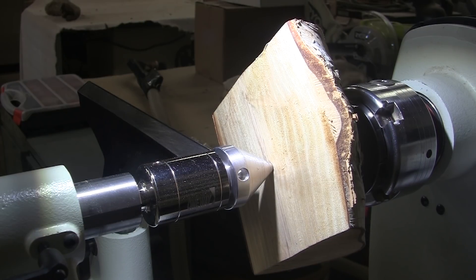Let me get this mounted up on the woodworm screw and we're going to get to turning at about 740 RPM. Mask and face shield on.